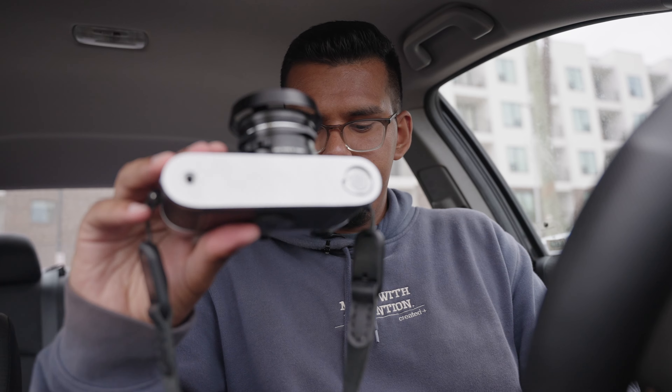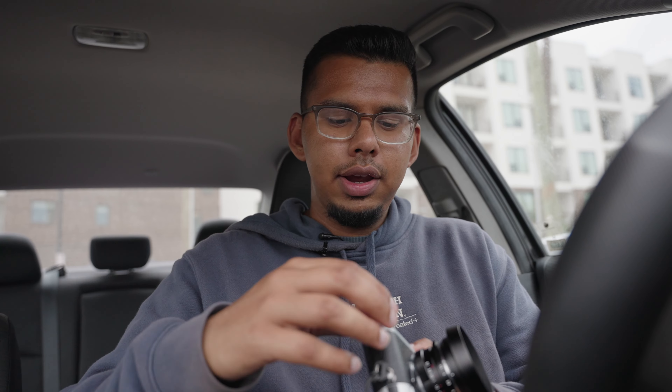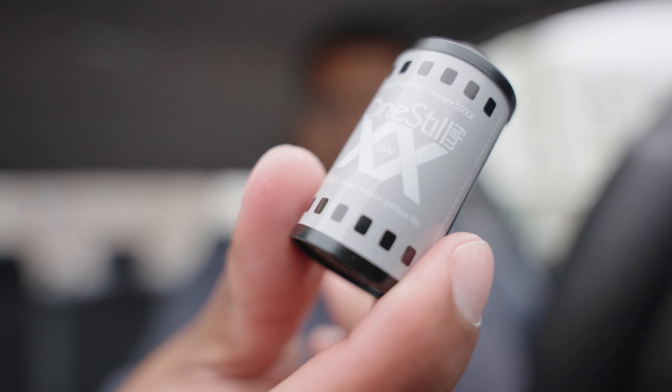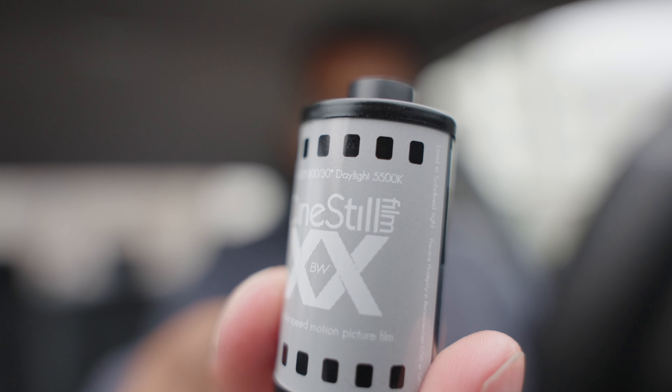So we are back in the car here. Just finished the roll of the Cinestill Black and White film. I was a big fan of the compositions that I was able to get today. Really enjoyed Kimball Art Museum, though I didn't have as much to shoot there as I thought I would initially. But coming here to the Trinity Park area, I was able to get more than I thought — thankfully there were quite a few people here so I could add them into the compositions as well. It looks good. Completely full. It's a pretty looking film canister, so I'll give Cinestill that.